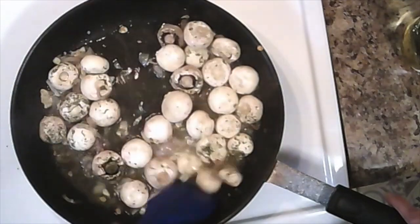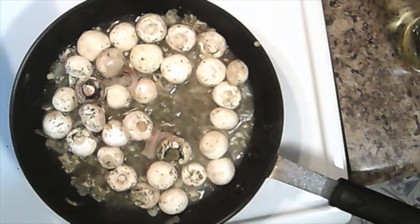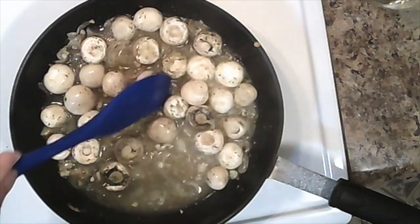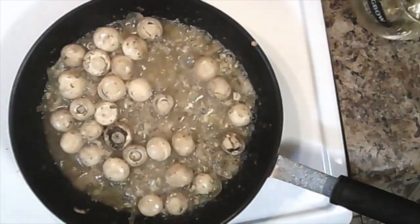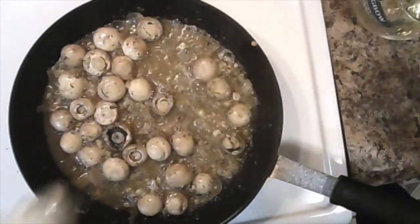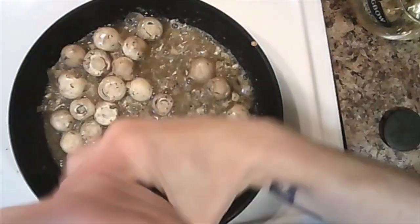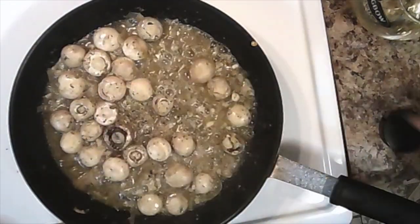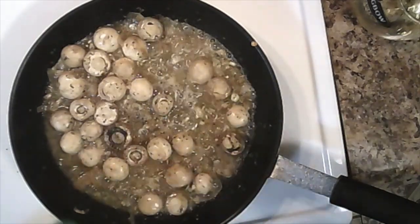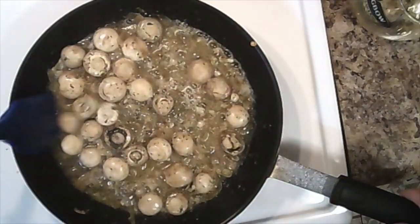Everything should be smelling pretty amazing right about now. If you don't have fresh parsley, dried parsley will do fine. Allow to cook together until nice and soft. This is a good time to preheat your oven to 350 degrees. Make sure to turn over your mushrooms periodically so that they cook evenly. Once your mushrooms and the sauce are looking done, season to taste with salt and a little bit of pepper. You don't need too much pepper because the French lentils already have a nice peppery flavor. To balance the flavor, you can add just a tiny amount of lemon juice — freshly squeezed is best.